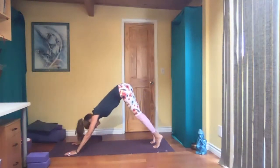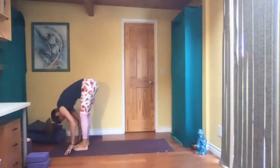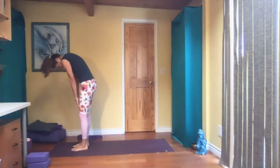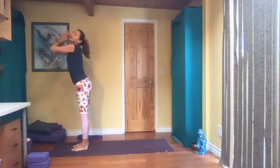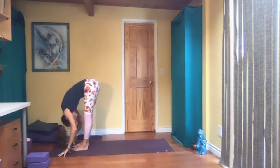Up on your toes, bend your knees, look forward, and walk to the front. Fold in half, bend your knees, slowly roll up vertebrae by vertebrae. Exhale, reach up. Exhale, hinge at the hips, come down. Fold in half.